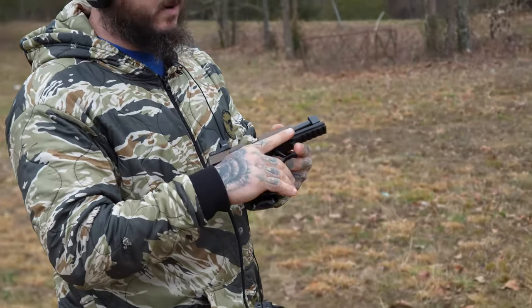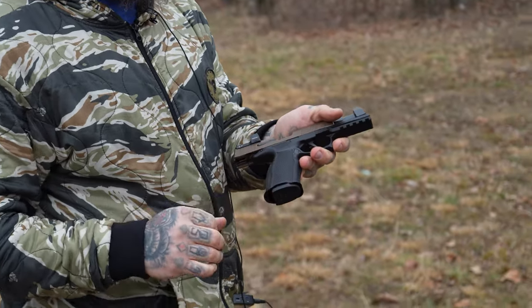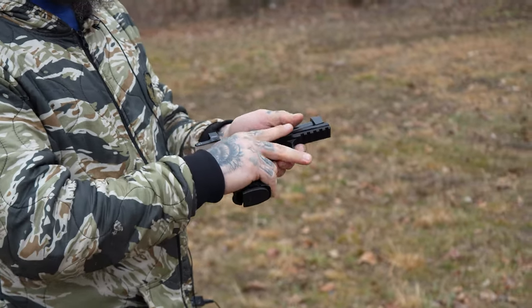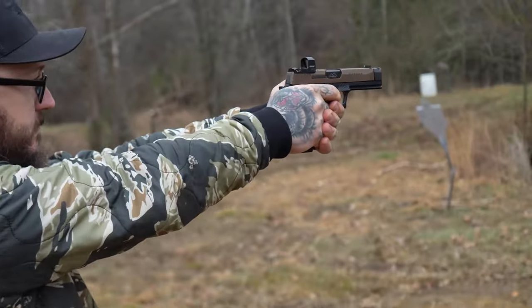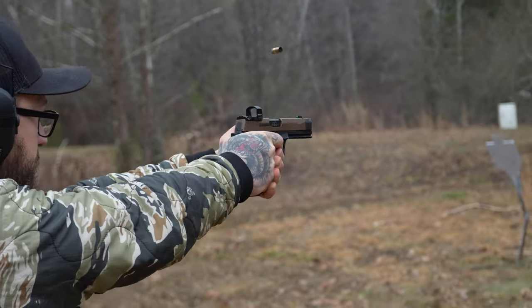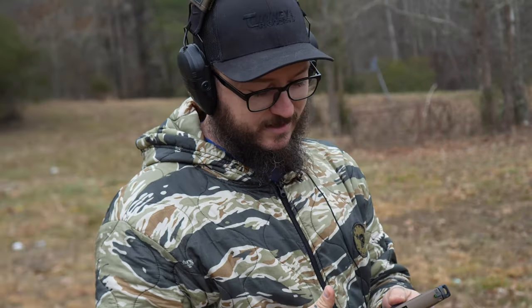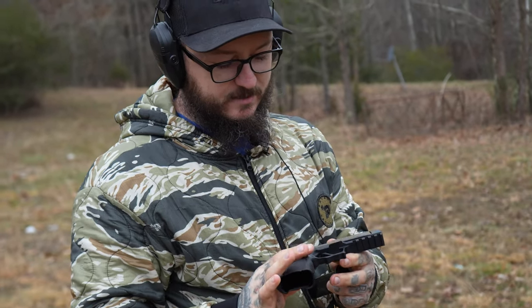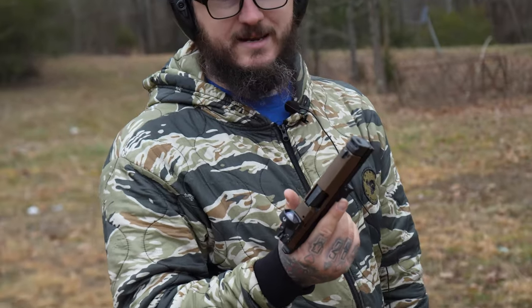This one has the PMM barrel and comp on it, plus the bigger Icarus grip module to fit everything. After shooting it, Small Josh says it's fast to do transitions with — he really digs it. Go check it out: the PMM comp and barrel combo.